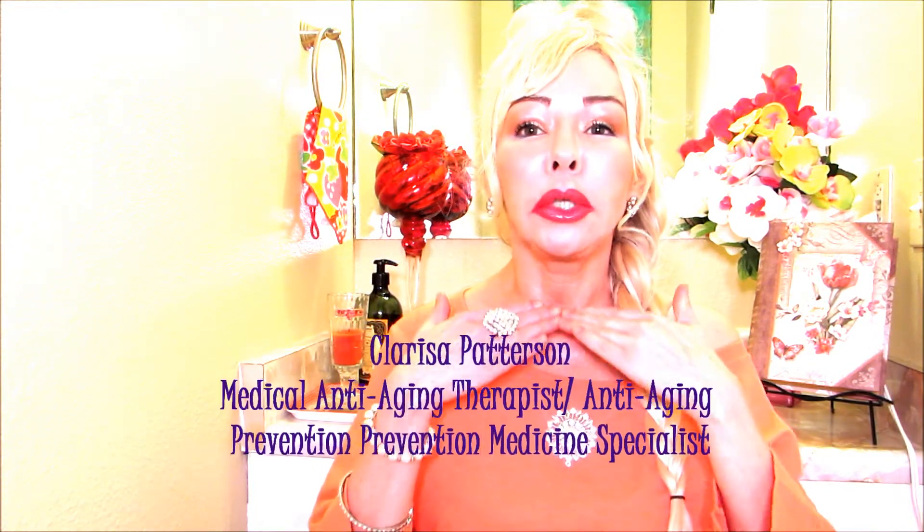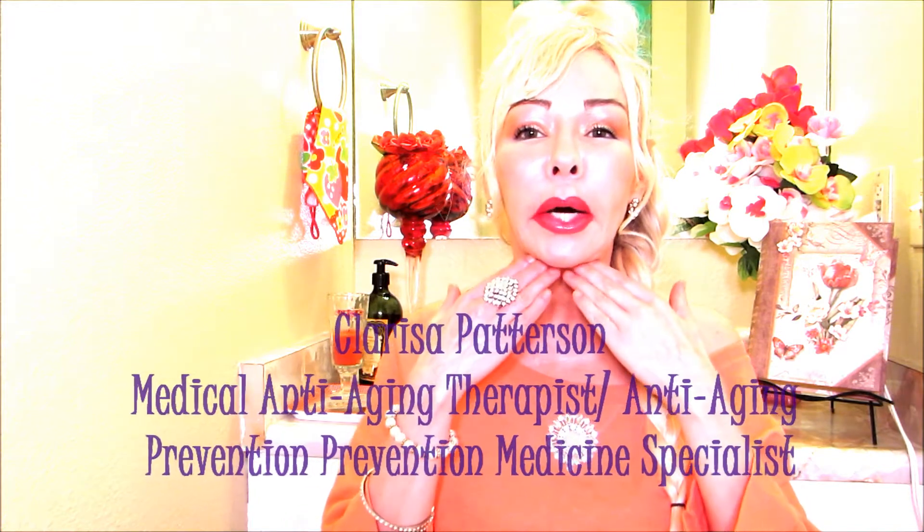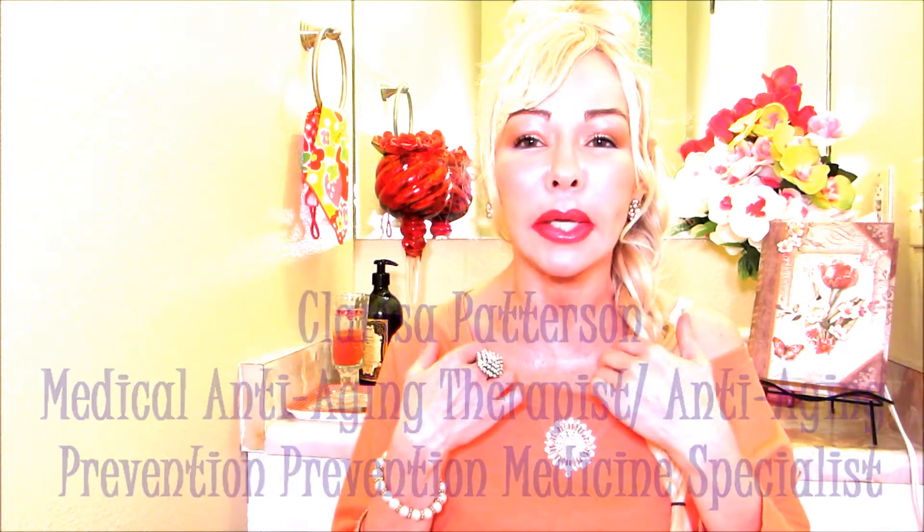My beautiful friends, would you like to know how to keep the neck area nice and firm and elastic? Stay tuned. Clarissa here — I'm back with another video about how to maintain the decollete area younger and firm.